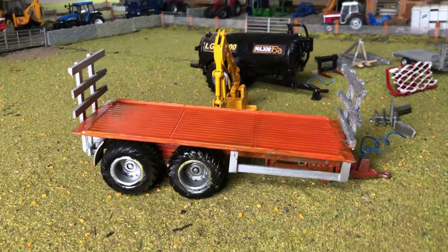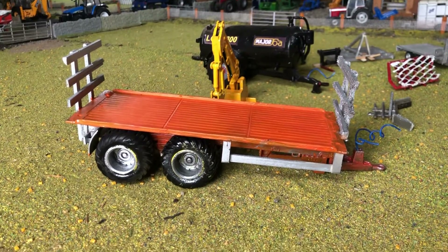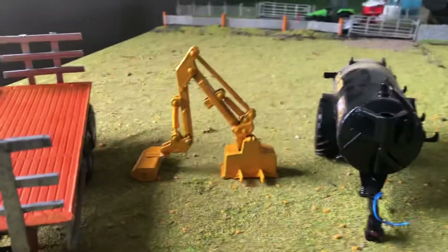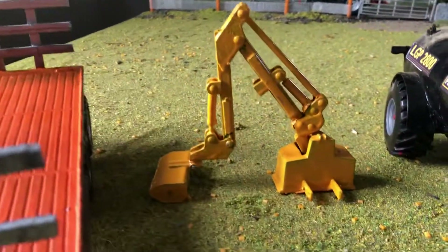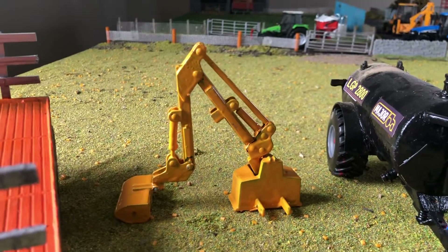First I'd like to show you my Chieftain bale trailer that I have converted from a normal CQ green bale trailer. Secondly I'd like to show you my Bonford hedge cutter. I converted this from a normal green Spearhead hedge cutter.